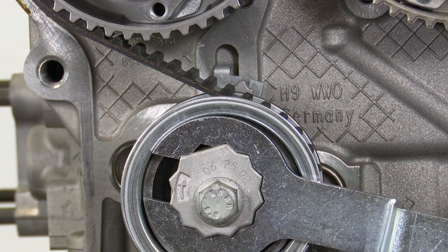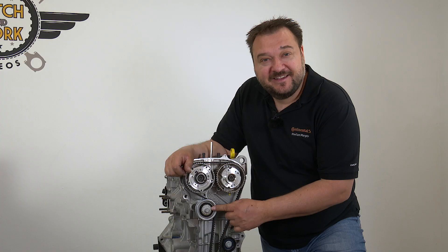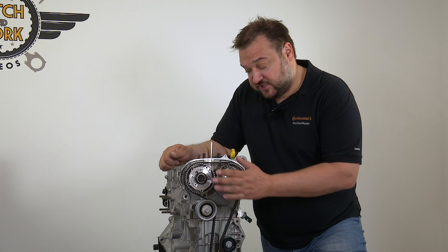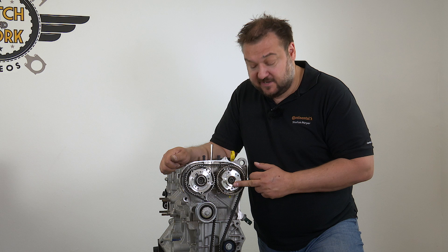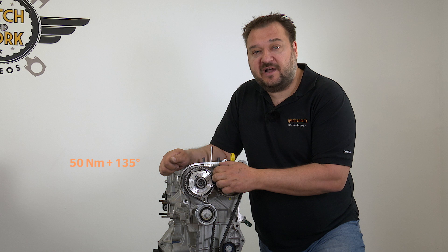Tighten the tensioner pulley's bolt to the specified torque. Now tighten the two camshaft bolts to the correct torque using the counter hold tool. The bolts are tightened in three stages. Start with stages 1 and 2 on the exhaust camshaft: tighten to 18 Nm in stage 1, then 50 Nm in stage 2. Repeat this for the intake camshaft. Then comes stage 3 for the exhaust camshaft at 50 Nm plus 135 degrees, and the same again for the intake camshaft.